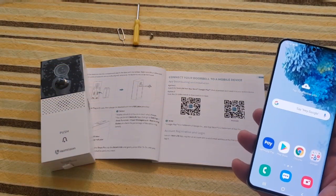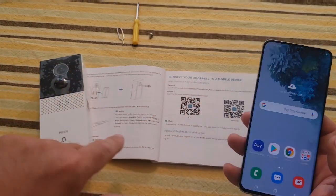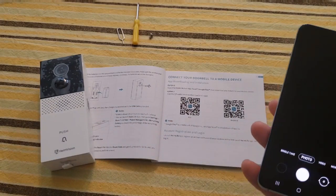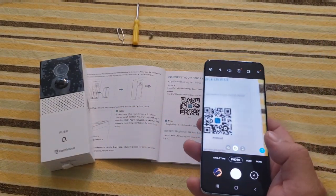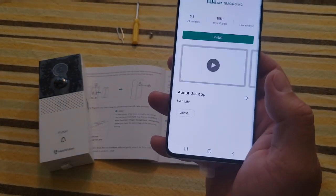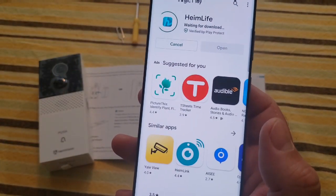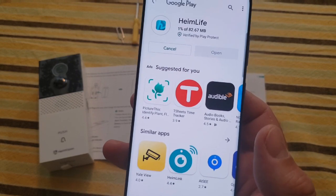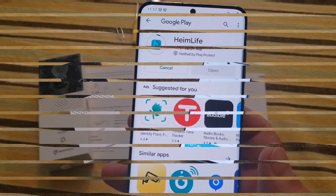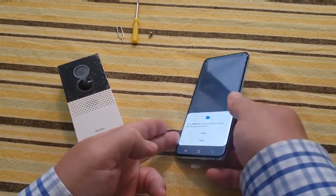Now we're going to do step-by-step directions on setting up our Heimvision smart video doorbell to our phone. On the first page there's an iOS QR code and an Android QR code. I'm opening up my camera — it automatically detects — and it brings me up to the app store to install the app. Once it installs, I'll bring you back to do the rest.